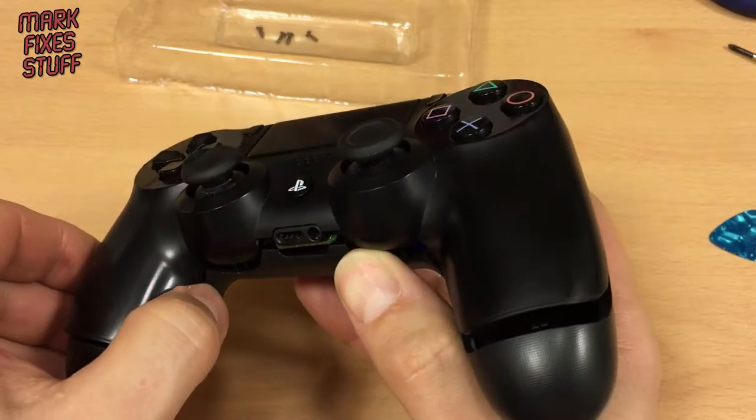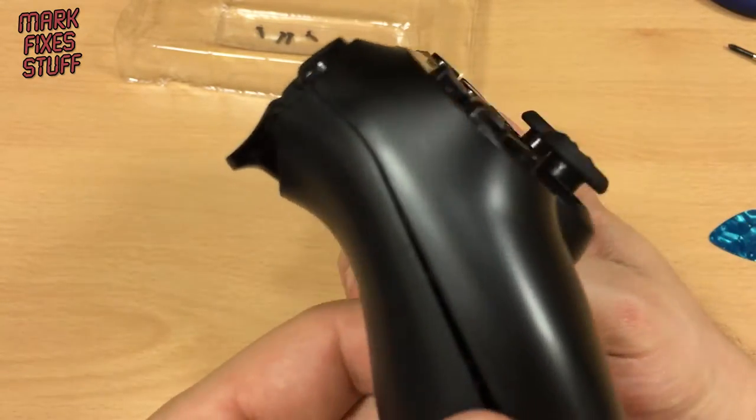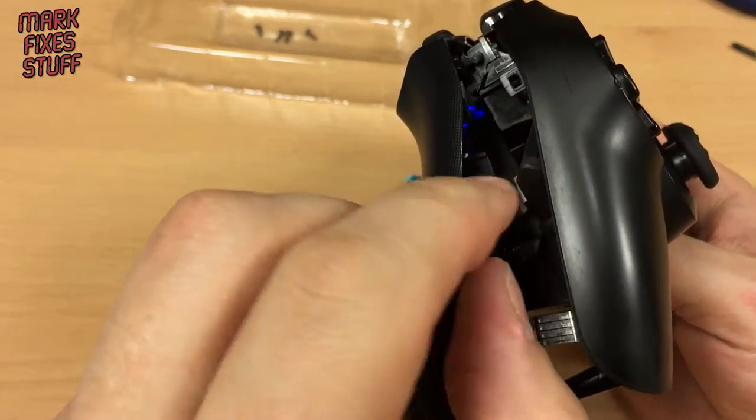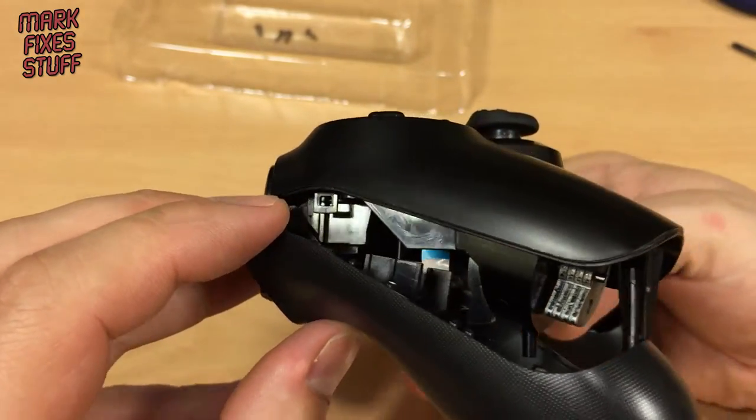Once you've got this side open you're almost there. And this is the part where I usually rip one of the triggers off. So you see here — we have these handy dandy little bits and bobs in here.